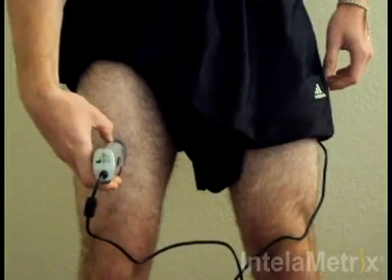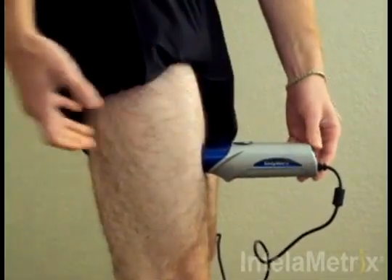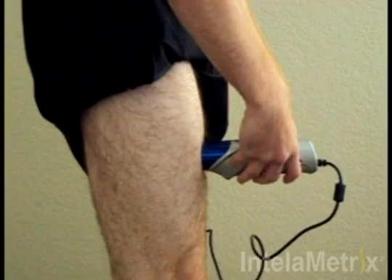Move the device up and down at a comfortable speed for 3-4 seconds. Make sure you maintain contact with the skin the entire time, keeping it perpendicular to the surface.